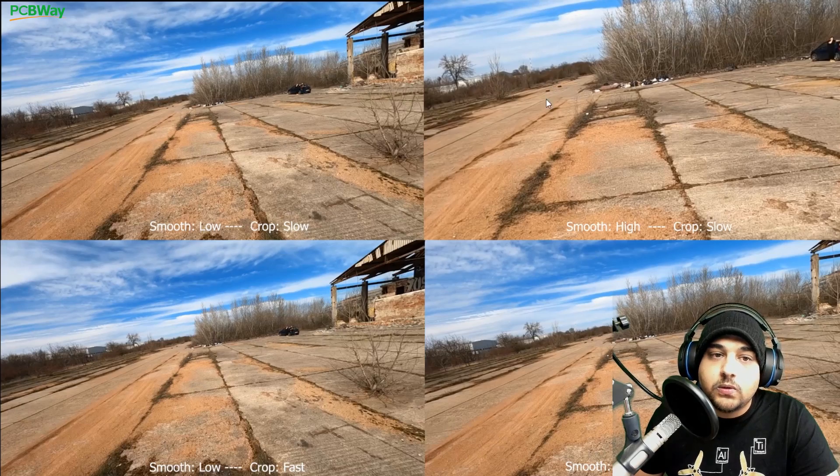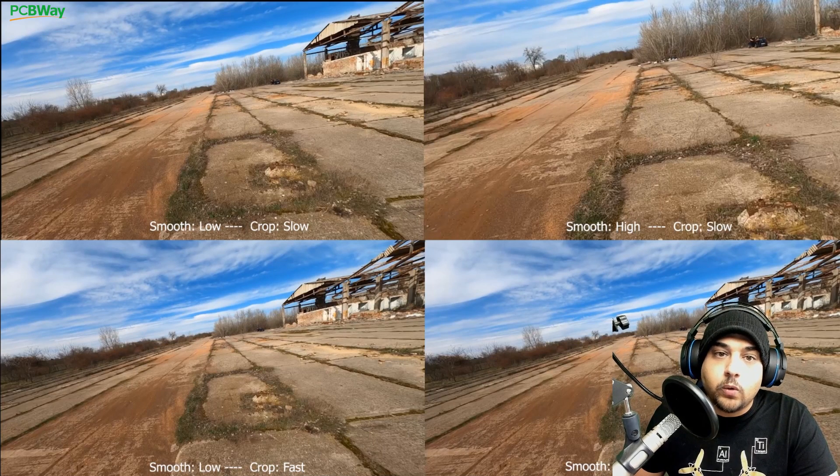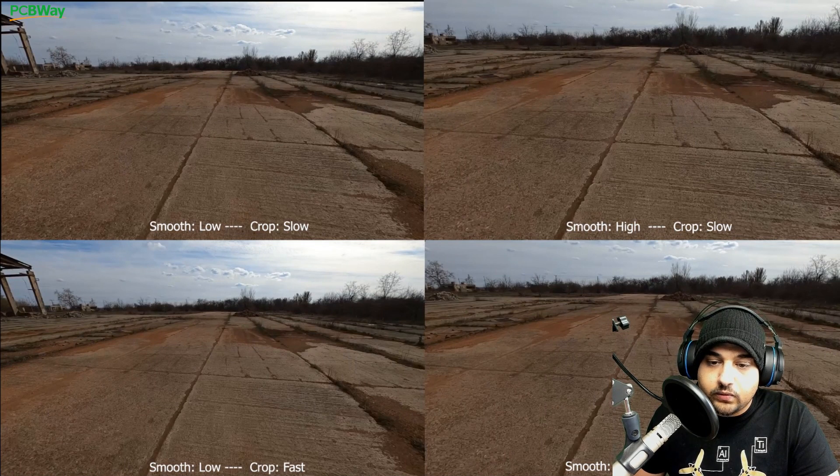The quality is absolutely horrendous here on the crop slow setting. Just be careful. I rendered so many files — it took me six hours just to keep rendering different segments with different settings, but those are the best way to show you what's really going on. Let me go ahead and show you the last turn again so you get a better idea of what's going on.